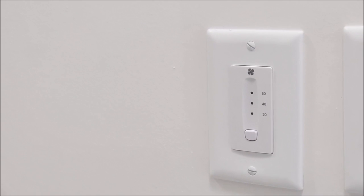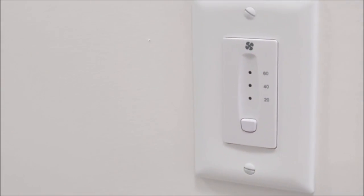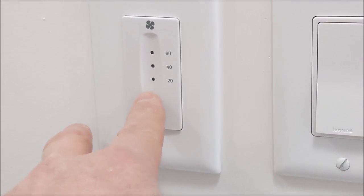That's the HRV fan setting. So when you have shower moisture in the home, you can just press it — 20, 40, or 60 minutes — and it'll run for that amount of time. That's the fan where the HRV draws the moisture out.